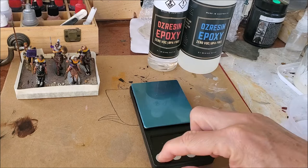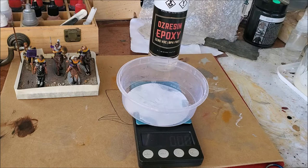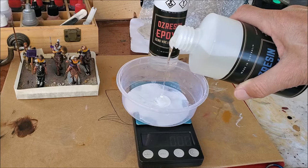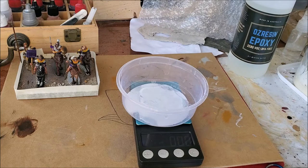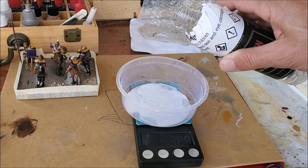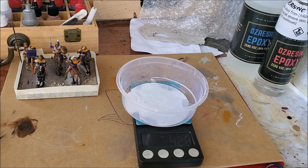Now we're going to measure out the epoxy resin. I put a little measuring tray on the scales and zero them. It's a two-to-one ratio, so I reckon we need about 10 mils total — I'll do about six of one and three of the other, making nine mils. It's easy to overshoot, so I'm going just over ten. Then I zero the scales again and add about four mils of the second part.